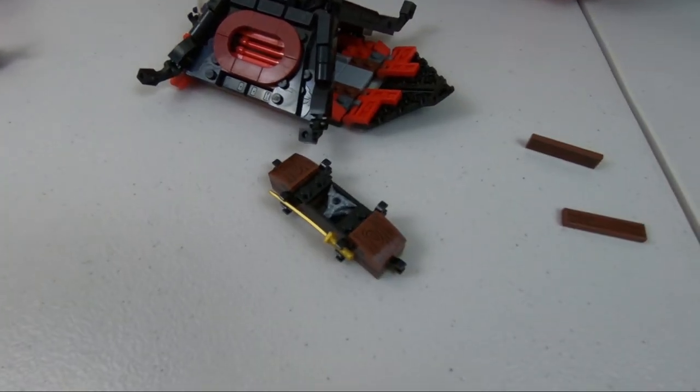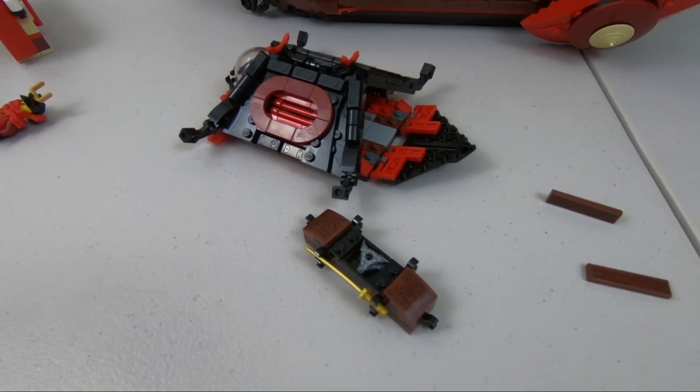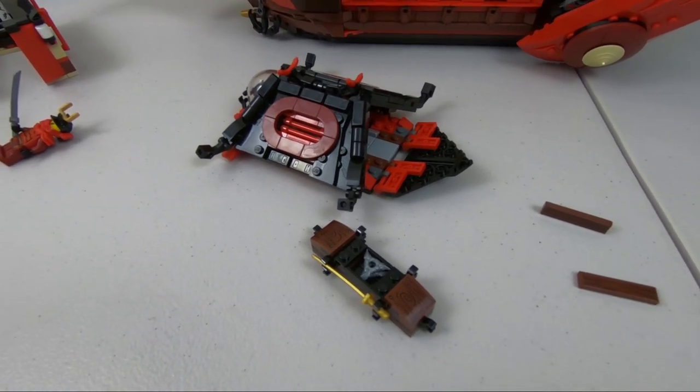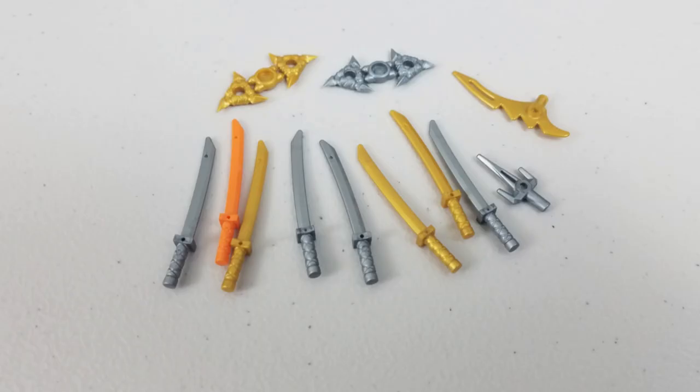What is super cool about Ninjago sets in general is the amount of extra weaponry that you get. The characters themselves are armed to their teeth, but you get so many extra swords and knives when you buy these sets. It's incredible that you actually have this additional collection of weaponry at your disposal for other characters.